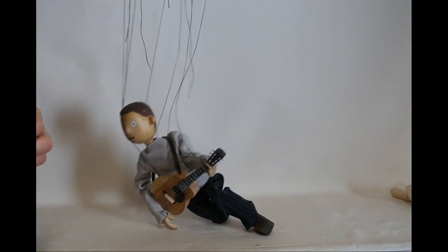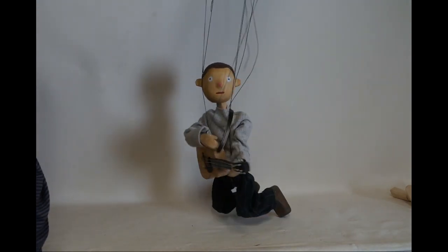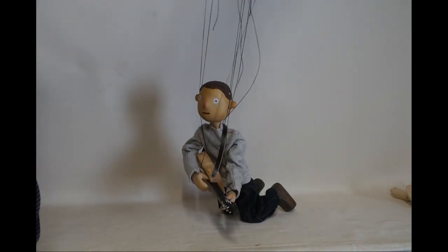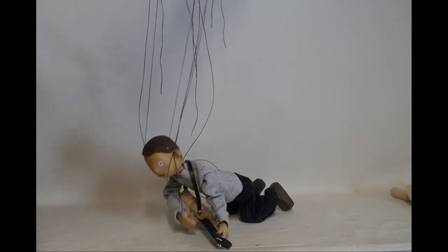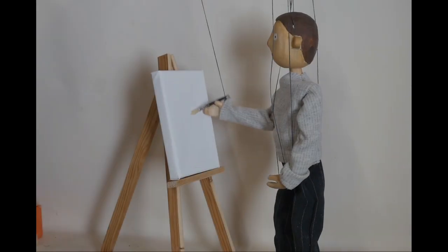Now these are very basic puppets in terms of their build. The idea was to do homage to the old 50s style of children's TV puppetry, like the Wooden Tops and programs like that.